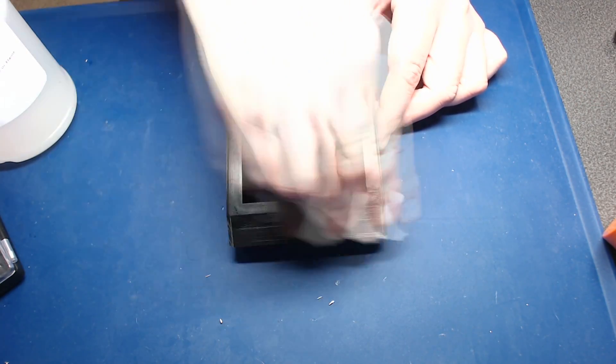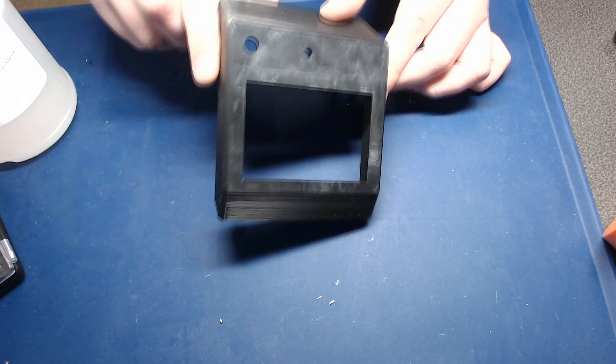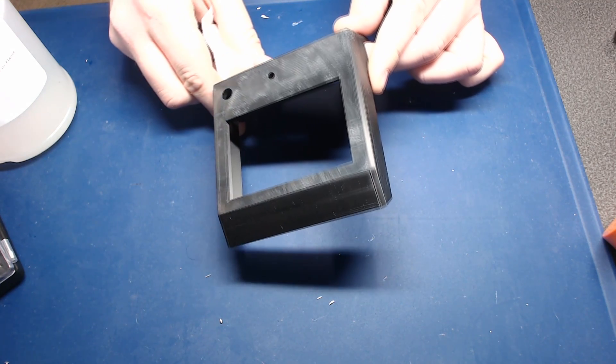Then dry it off. As you can see here, there's still that kind of hazy white cloudiness on the part, so I'm going to hit it with the heat gun now.